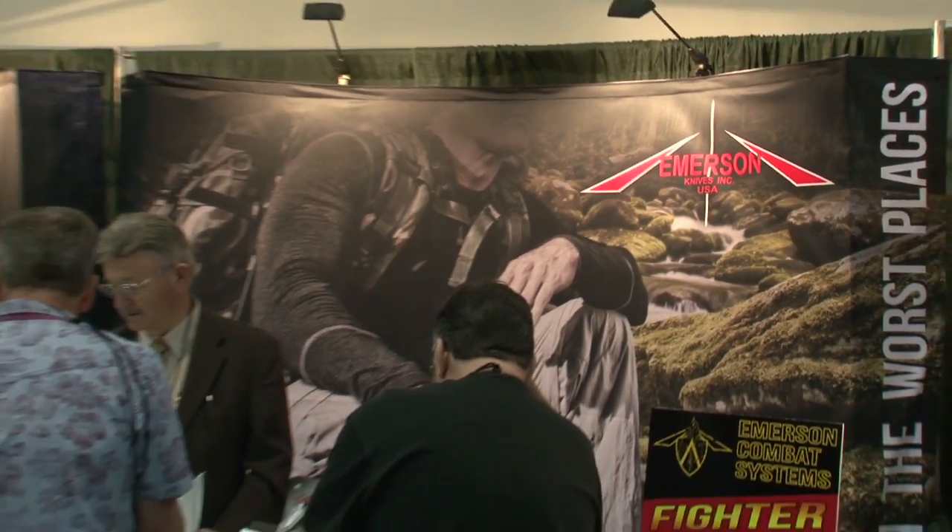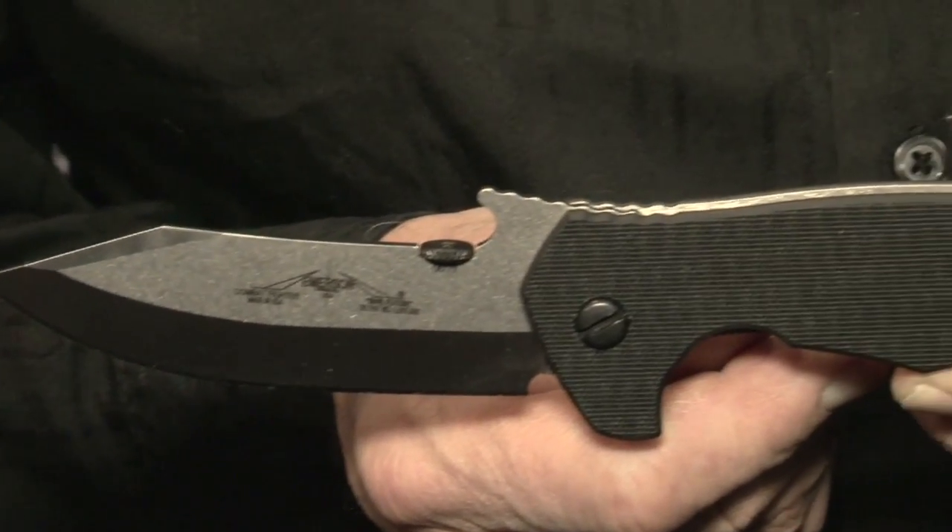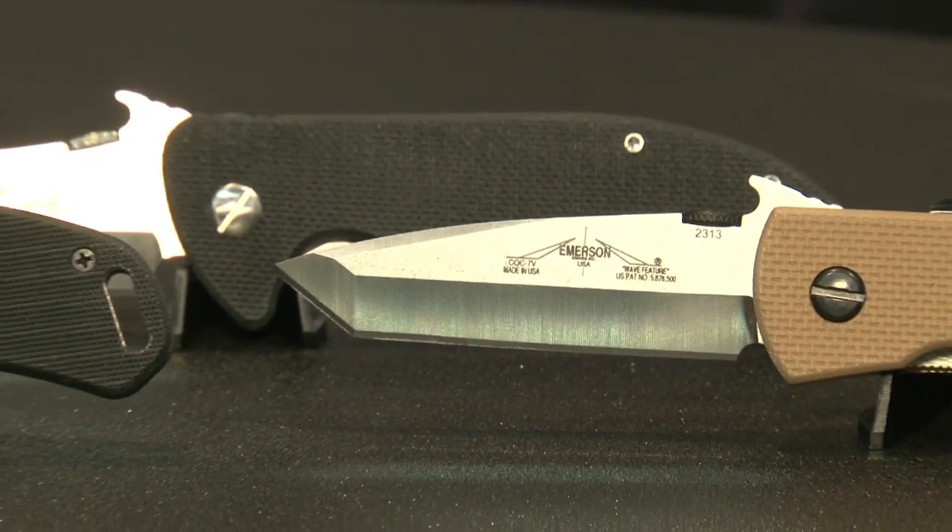Emerson Knives has a motto they live by: designed for performance, built for extremes. Put an Emerson knife in your hand and you'll know just what that means.